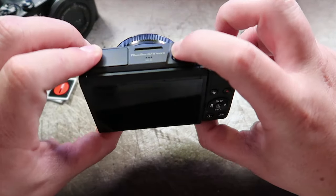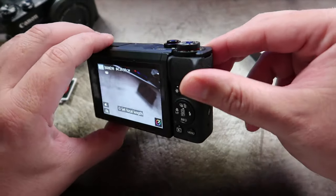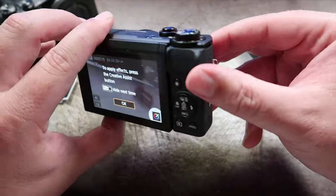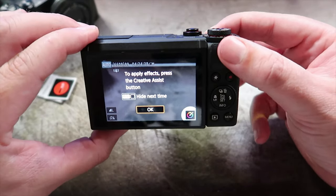If we get it turned on, this is what it looks like — exactly the same kind of setup as the G7X Mark II. Let's see what 4K looks like.